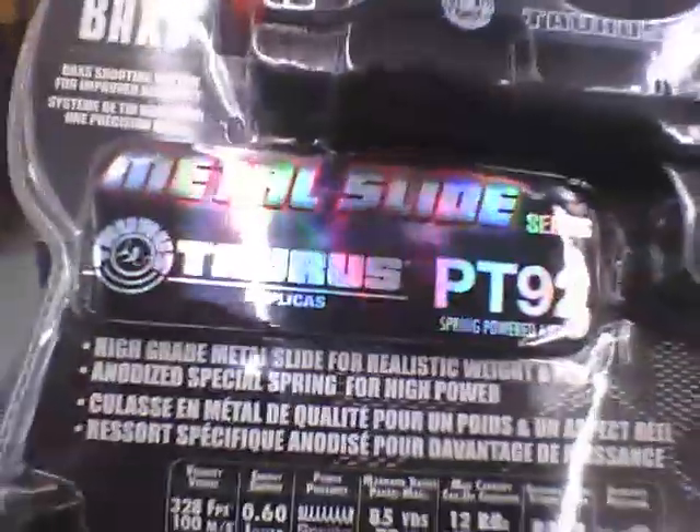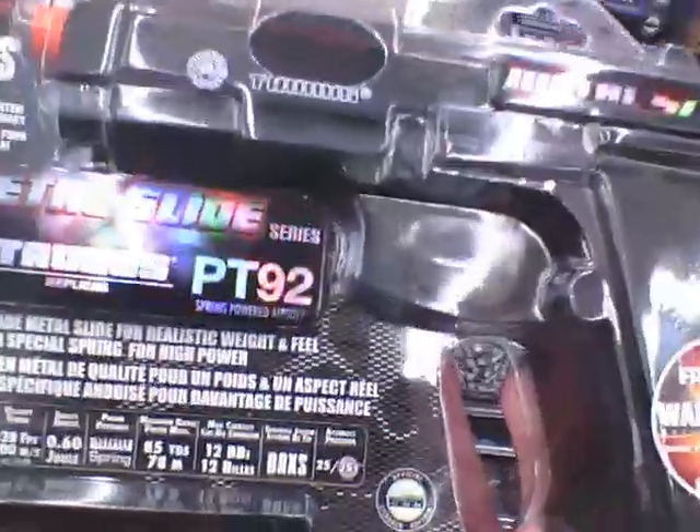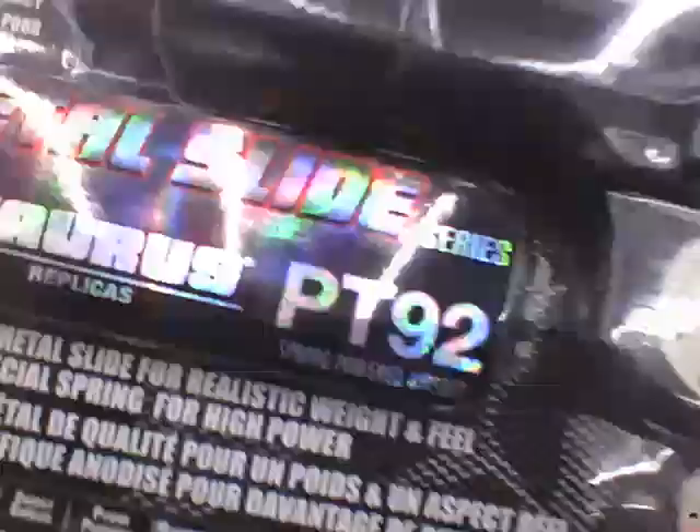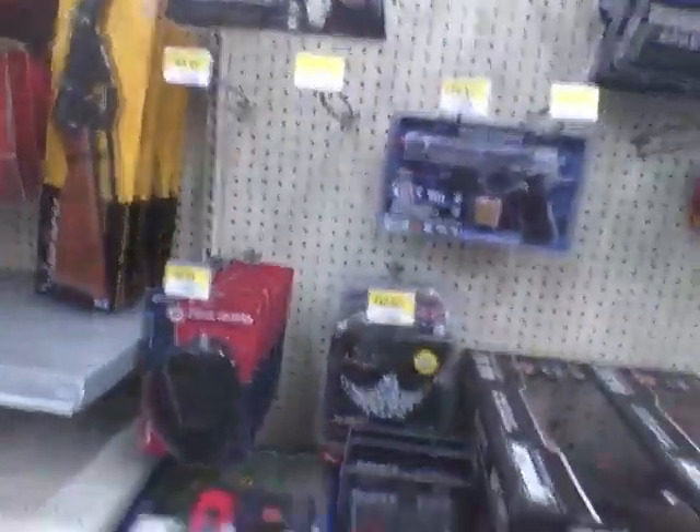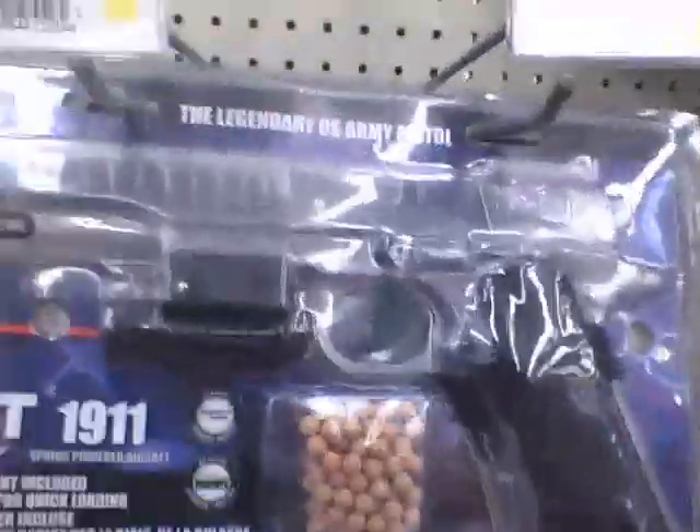This is actually a really good gun — I don't have it, but it looks great. It's all metal, as you can see — metal slide. It's the PT92, and it's actually pretty good.